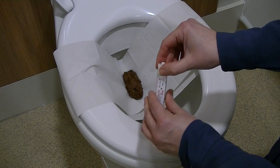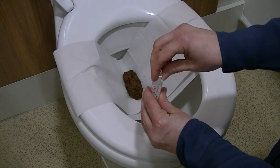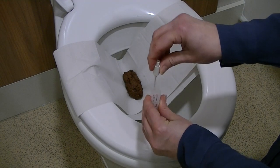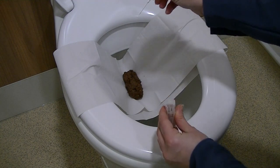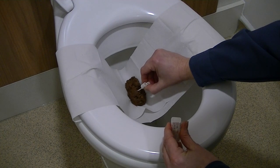The HMJAC-ARC fecal immunochemical testing system provides quantitative assessment of haemoglobin in feces. The system is comprised of a fully automated analyzer, reagents, and a sample collection system.